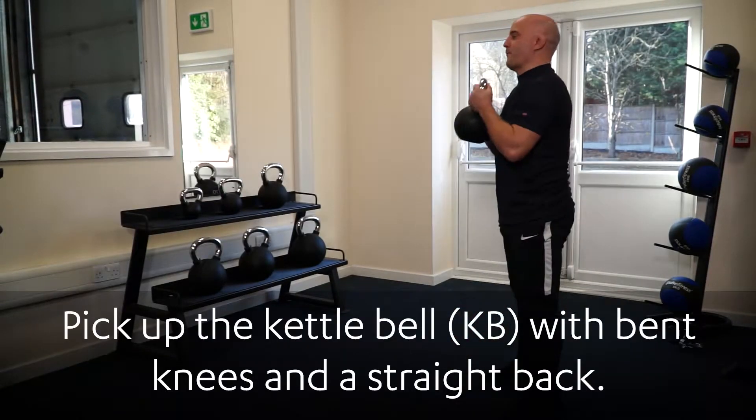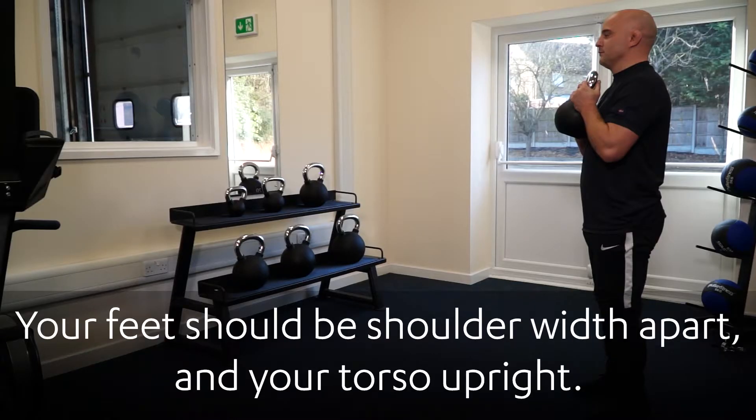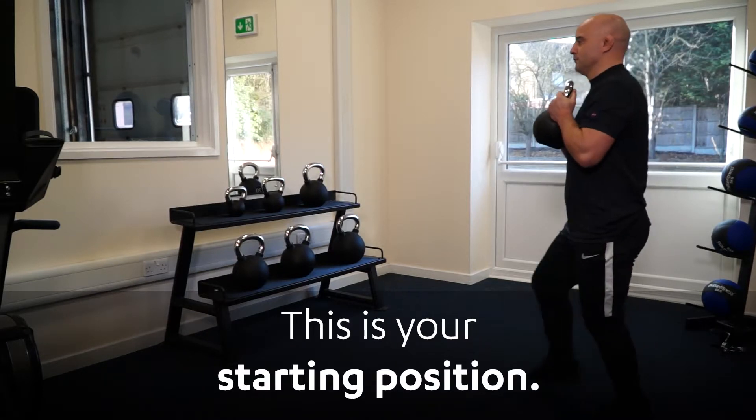Pick up the kettlebell with bent knees and a straight back. Hold the kettlebell by the handle at chest height, close to the body. Your feet should be shoulder-width apart and your torso upright. This is your starting position.